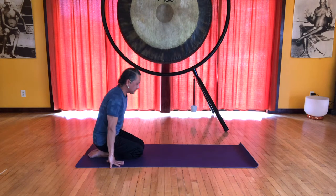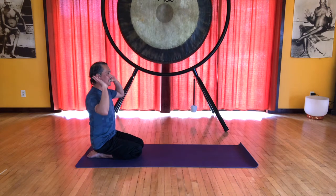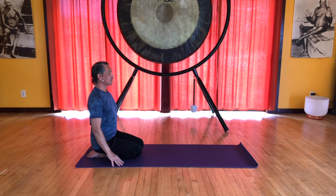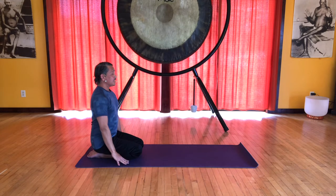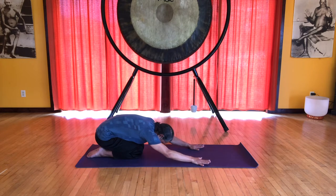Draw the legs together, feel the spine lifted, shoulders relaxed down, head lifting, and feel this especially at the back of the skull. Inhale here, and exhale, slide your hands forward coming into child's pose, forehead on the floor.